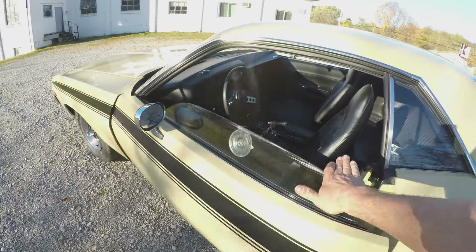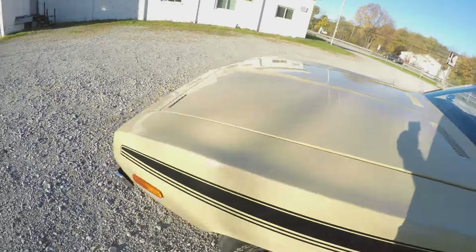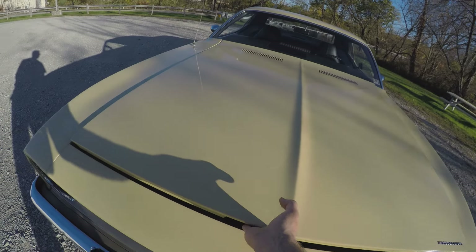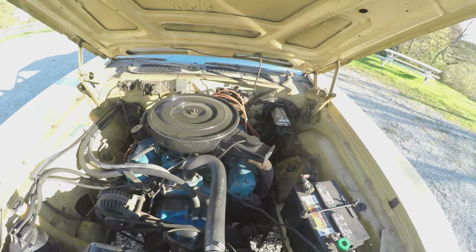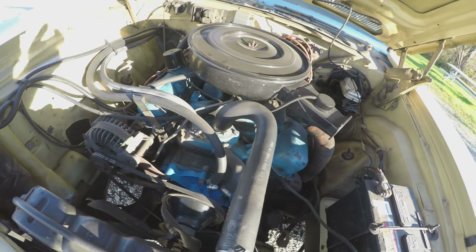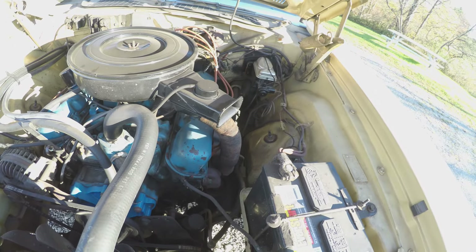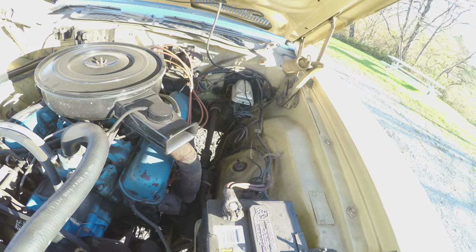Let's take a look under the hood. All the glass is original. It's got the original 318 — I put a fuel pump on it years ago, water pump. Other than cleaning the carbon out of the crossovers and the intake, I've never had the engine opened or apart.